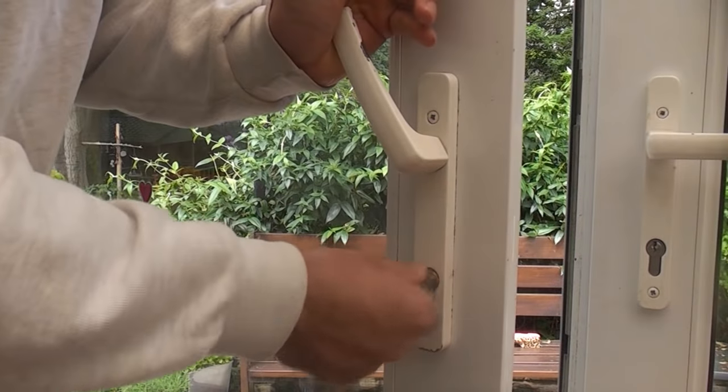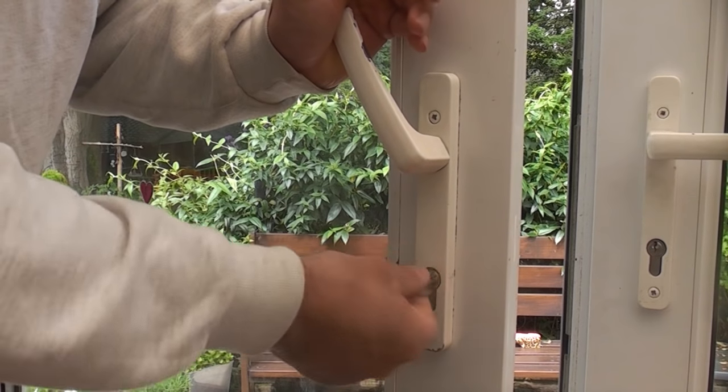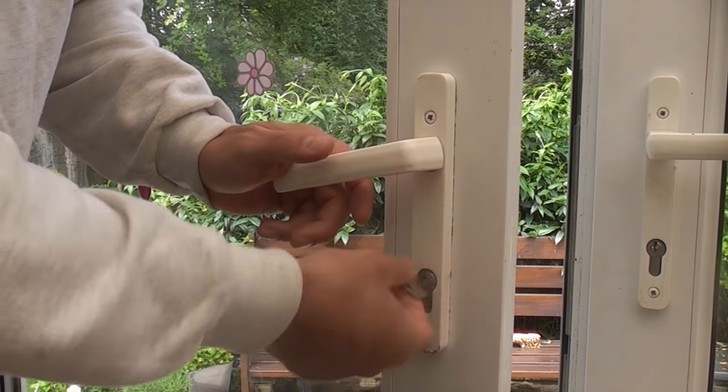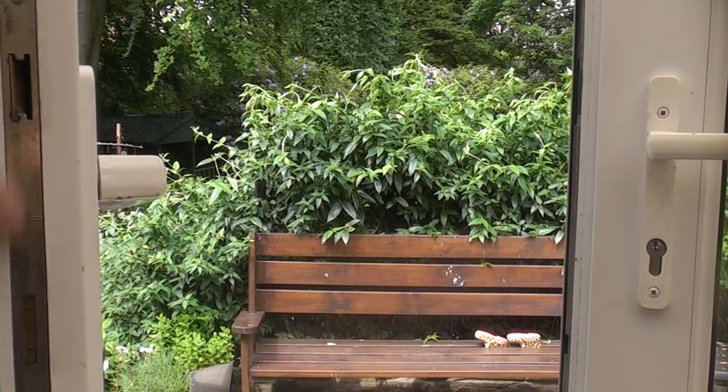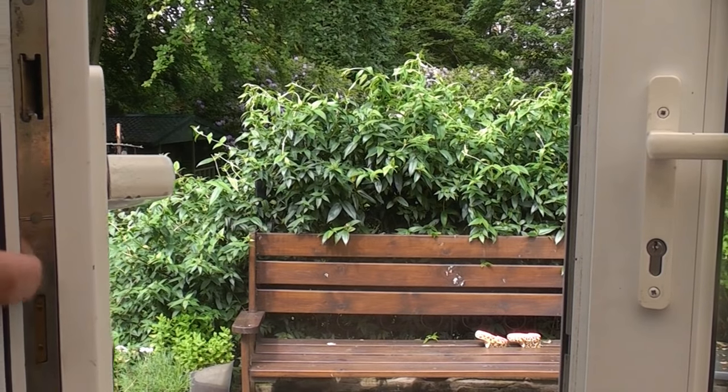The Euro cylinder is working fine but we can't get the cam to operate the lock because the lock is damaged. So we now need to replace the multi-point locking system, which is this part here.